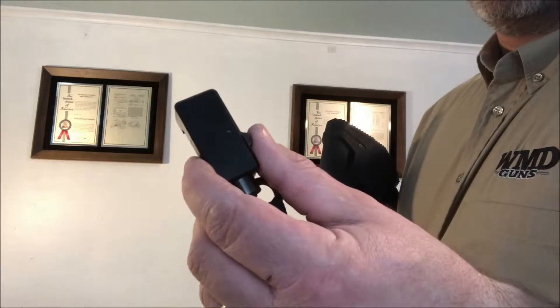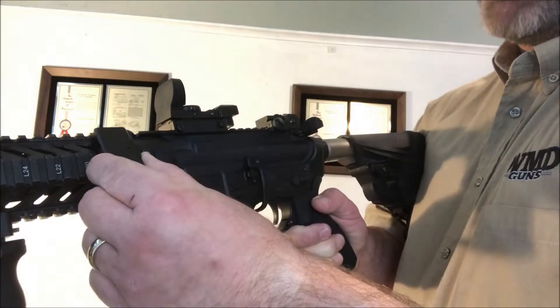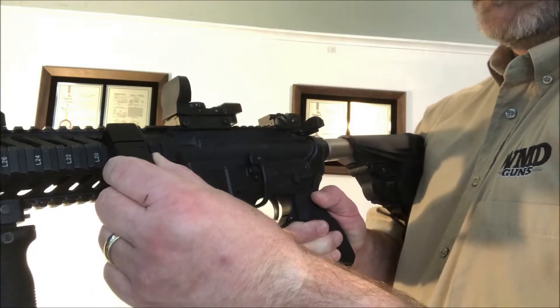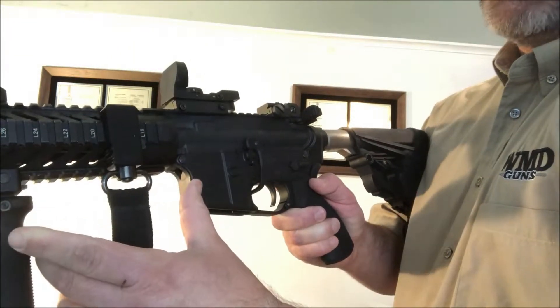Use of the patented quick detach clasp is simple. Squeeze the locking arm, hook the upper portion of the QDC to your picatinny rail, pull the bodies apart, lower to the same plane, and release.